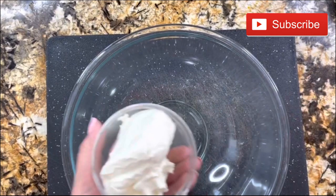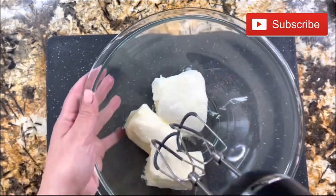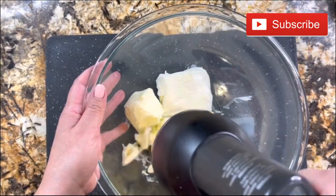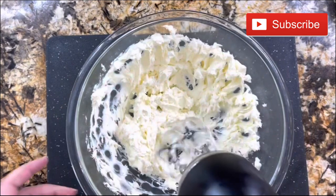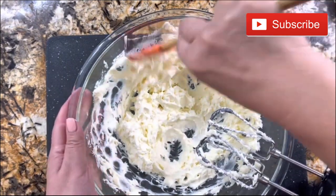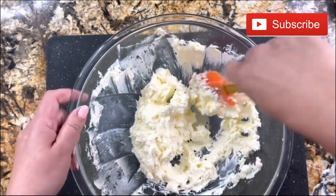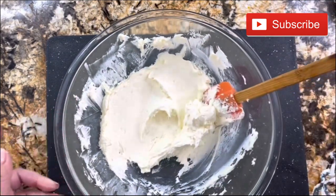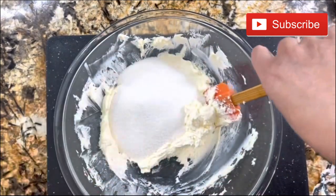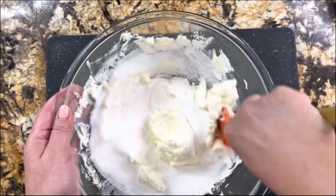Let's get started. I have the cream cheese at room temperature and the unsalted butter, and I am ready to cream it really good before I add the granulated sugar. Make sure that you cream it really well and clean the sides of your bowl so that everything gets nice and incorporated. Once you've done that, add your granulated sugar and incorporate it into the cream before you blend, or else your kitchen is going to be full of granulated sugar.